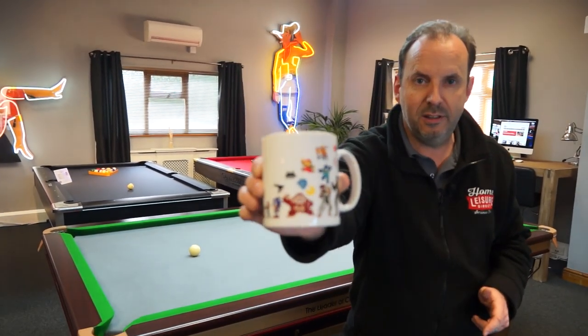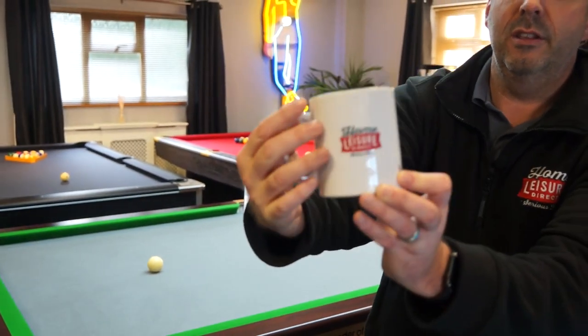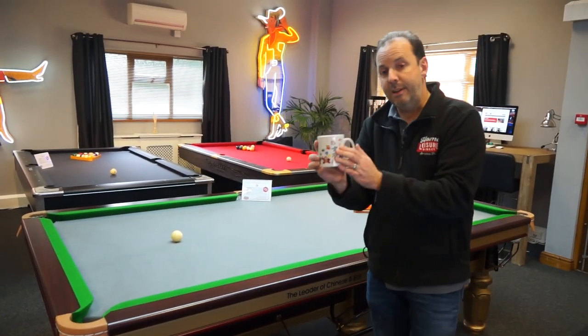If you want one of our gaming icons mugs — it's got our logo on the other side — leave a comment.